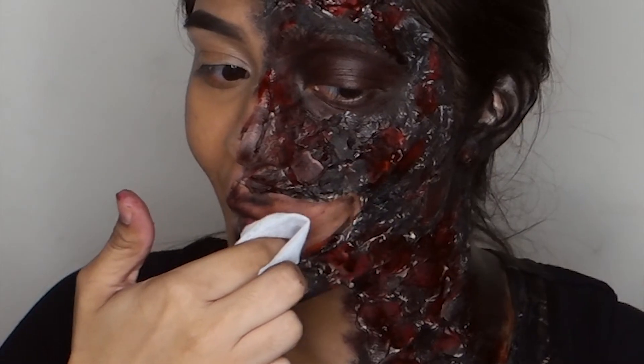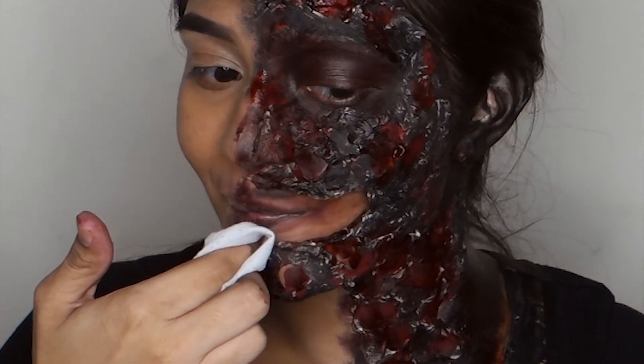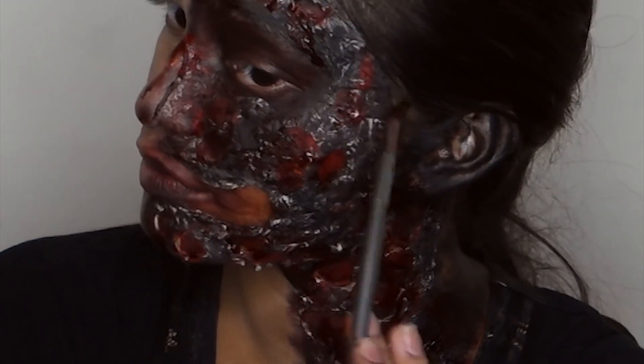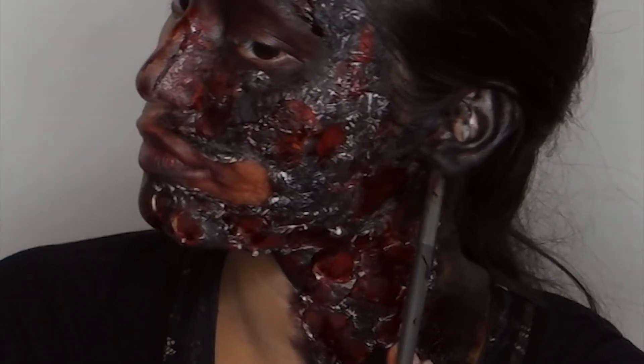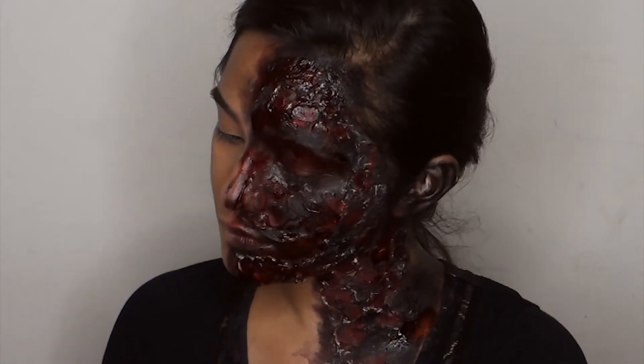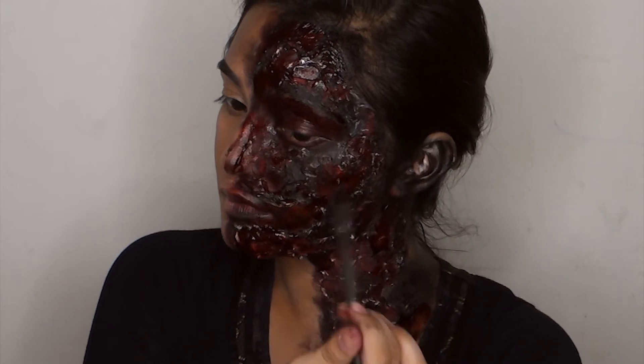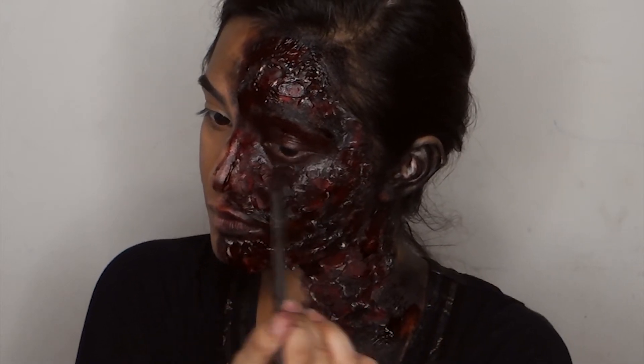I wasn't happy with the mouth area so I cleaned it up and started going over it again. As the fake blood dried up I would just add more and more until it was as greasy, shiny, and creepy as I wanted — to my heart's content.